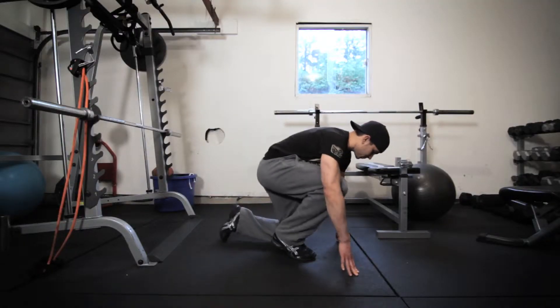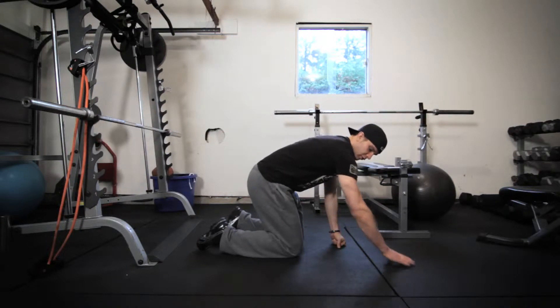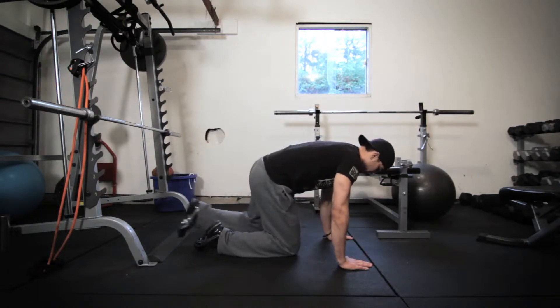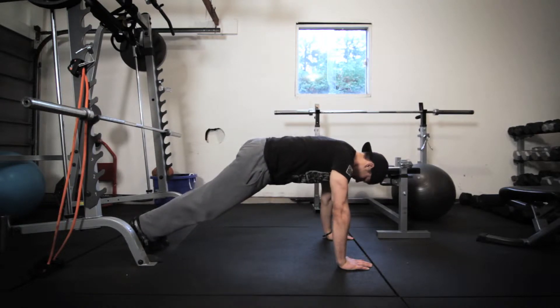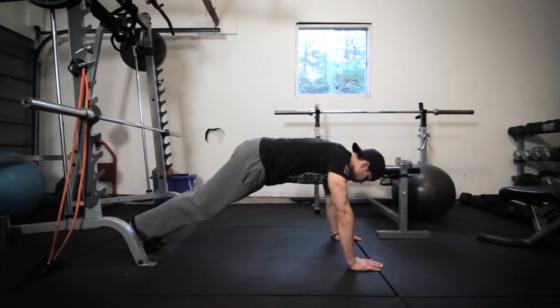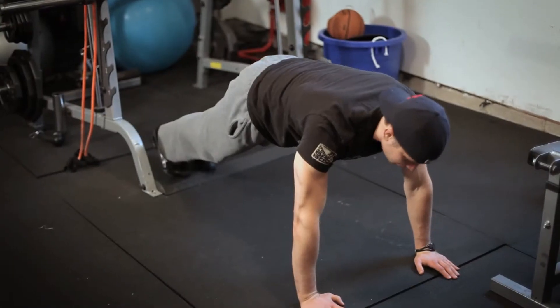So I'll take you down here. The first thing you're going to want to do is make sure that your hands line up over your shoulders — you don't want them in front or behind. You want to make sure that your feet are going to be together and your body is going to be in a completely straight line. You do not want your hips to sag, and you do not want your butt in the air. Those are two really bad mistakes.